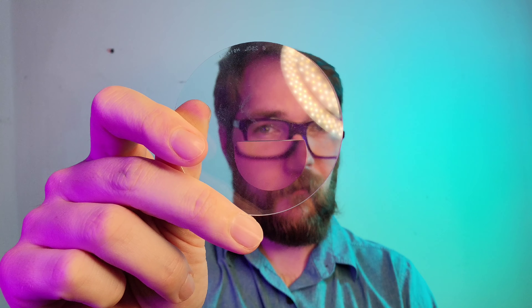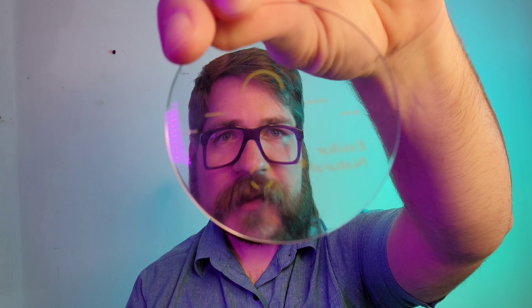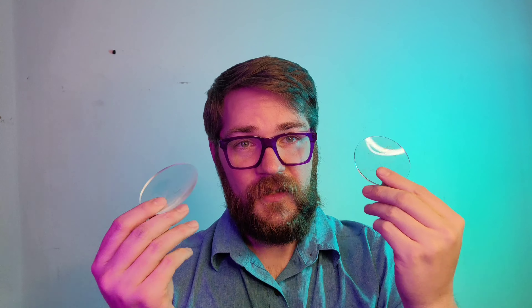Bifocal versus progressive — which would you wear? For me, it's more about exactly how you're using the lens. For that first pair, when you're at a 1.00 or 1.50 add, it's not going to make a significant difference except for the physical line and a little bit of image jump between the two — you'll see the image pop up just a little bit sooner with the bifocal. With the progressive, you don't get any sort of image jump; it's continuous from top to bottom. There is also something in between called a digital add lens, which I've talked about in another video.